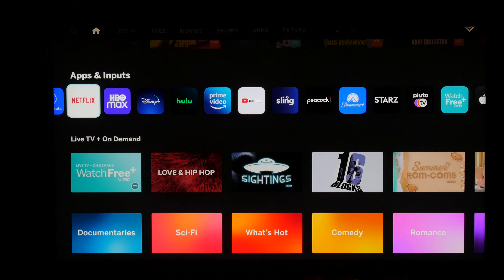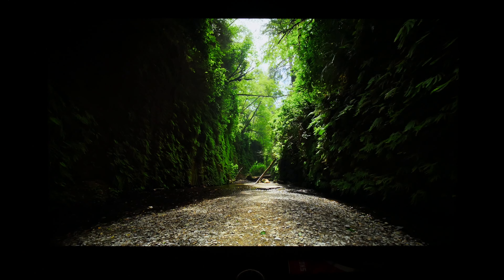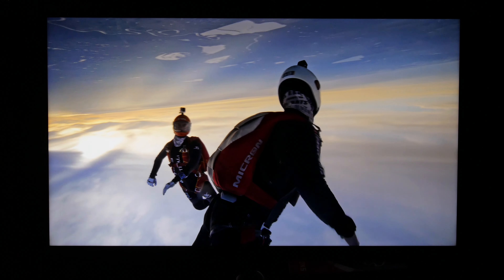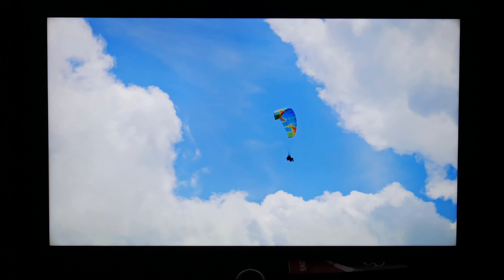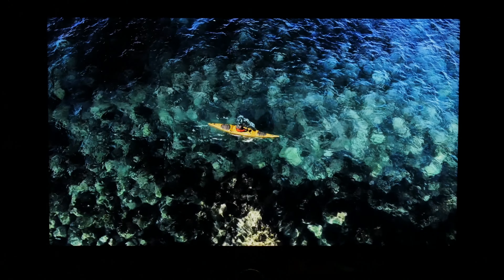Let's talk about picture quality, starting with HDR10. It slaps — it definitely improved the picture quality when I thought it could not be improved at all. The best picture you want is good popping colors with no clipping, seeing every detail, all your shadow detail. The local dimming algorithm on this TV slaps. Black levels — crazy.